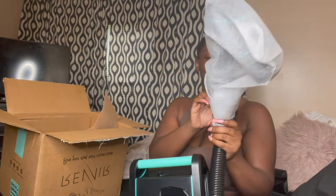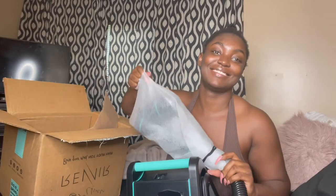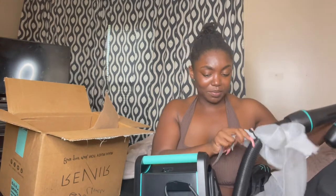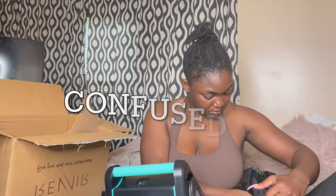Oh, they included little hair ties — that's so cute! I thought I broke it for a second. This is what this part looks like — this is where you put your hair. And I'm not sure what this other piece is, but I'm gonna explain it to y'all like I know what I'm doing.